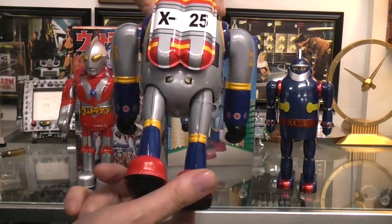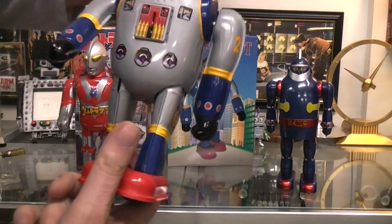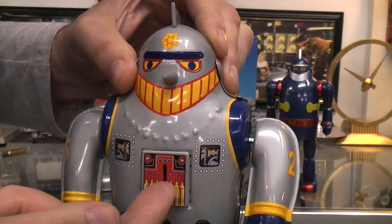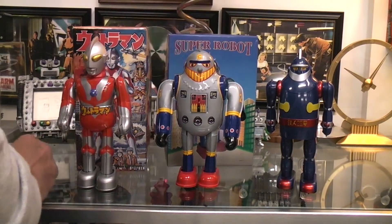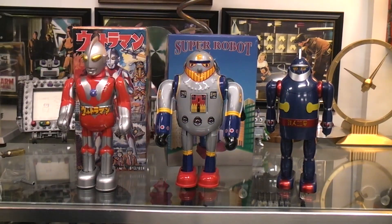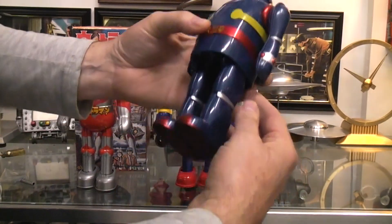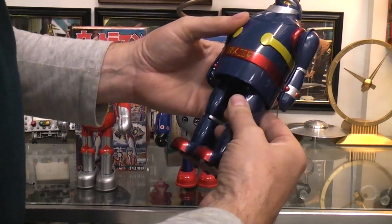I don't think there's anything else we can read that would be of value, but you can get a close-up of the litho. The on-off switch is there in the front — that's nicely done. Down here on the end it's more modern because of the walking design, but it's all tin. Two penlight batteries, so it must be a T28 type.